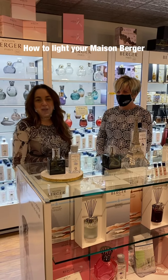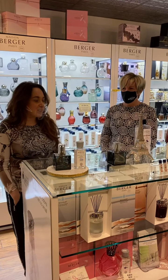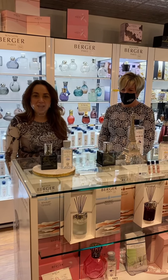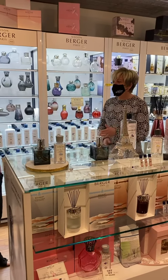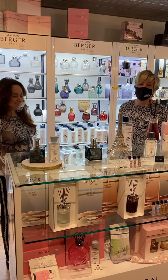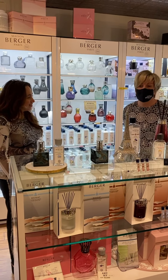Welcome to Crafted Decor. Today we are lucky enough to have with us Lisa from Maison Berger. She's going to talk about a lot of the Maison Berger products for us today. Thank you Sandra, it's great to be here. I'm happy to be here at one of our largest Maison Berger distributors or dealers in North America. So if you can't find it at Crafted Decor, you probably can't find it anywhere.